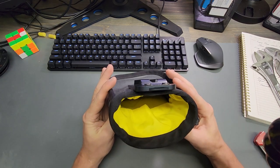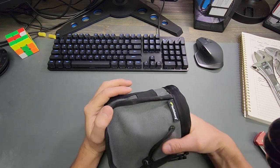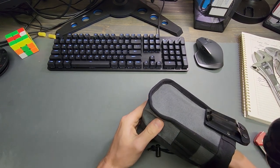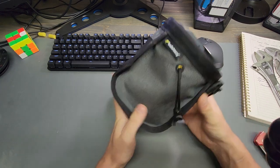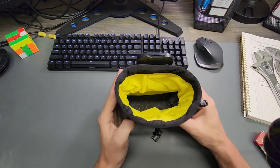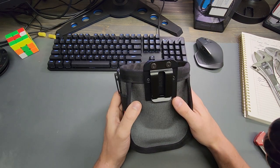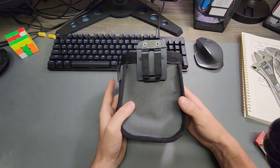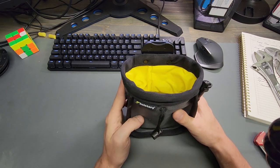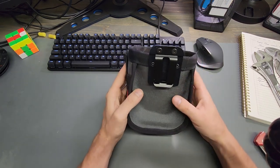Overall, initial impressions: the fabric seams are pretty high quality. It's double-layered — the sidewalls are double-layered and the bottom feels double-layered as well. It's only single-row stitching though; I would have liked to see double-row stitching. The belt clip is also riveted on a little bit crooked, which hasn't bothered me when it's been on my hip, but it is a little bit of an attention-to-detail issue.